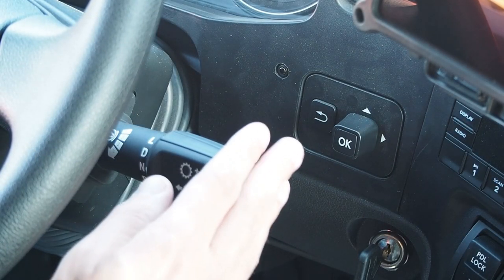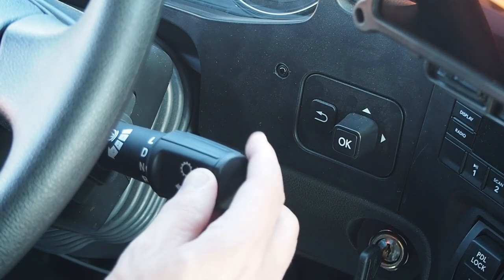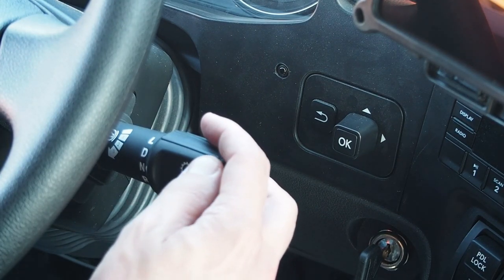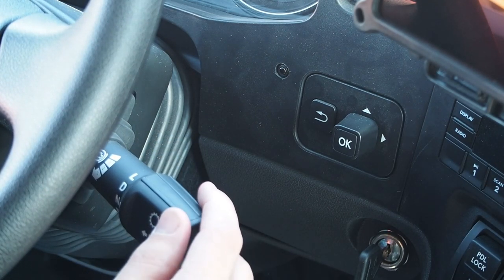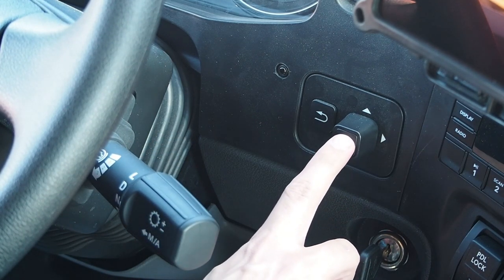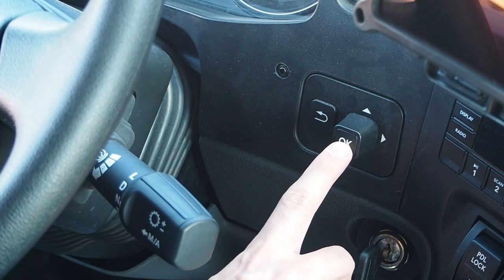Moving over to the right-hand side of the steering wheel: our stock shifter for the automated transmission and jake brake setting, and our pagination switch to sort through the menus in the premium gauge cluster.